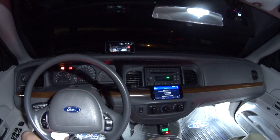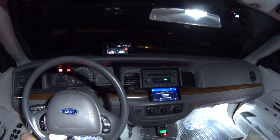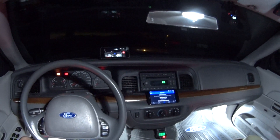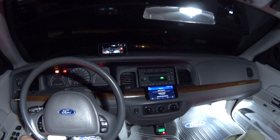Hey guys, welcome back. Today's viewer question is how to run all of the readiness monitors to completion. When we get out on the road, I'll go over why that's important and why you'd want to do that.